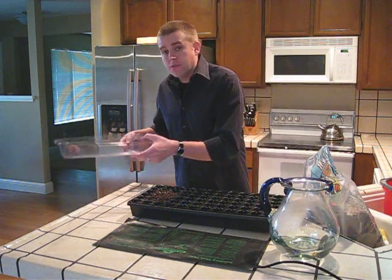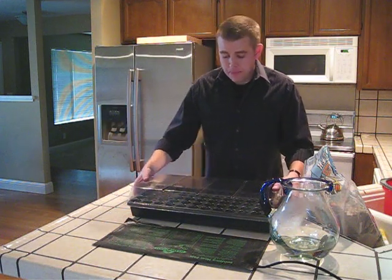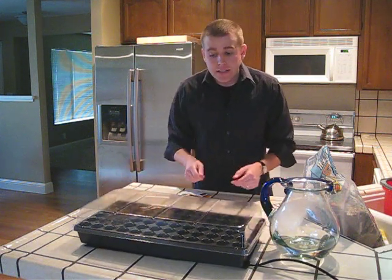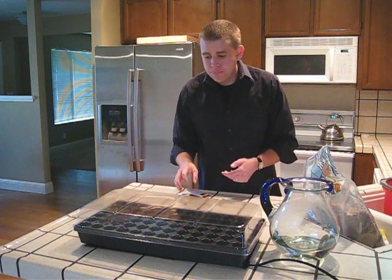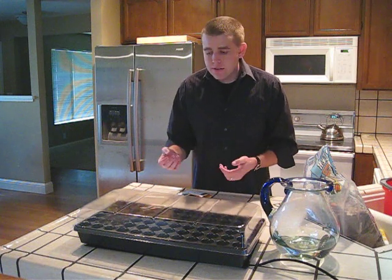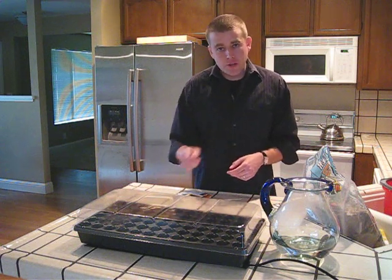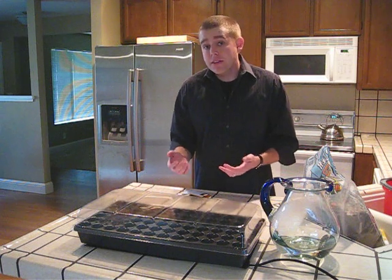You basically apply this same method to the whole tray. Then take your plastic dome and place it over the seed tray. Then take your seed tray and place it on the heat mat. Don't forget to plug your heat mat in — this will again bring the soil temperature to about 75 degrees. Just check your seeds about every one to two days and ensure that the soil is still moist. If it's too dry, you can use a spray bottle to put just a little bit more moisture in. Your seeds will germinate in about 7 to 15 days.